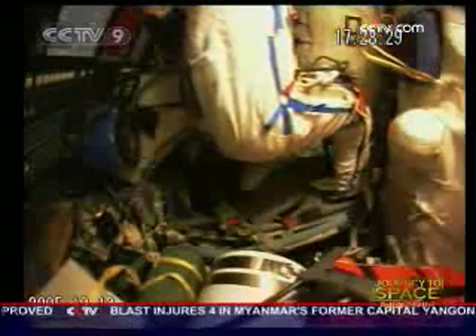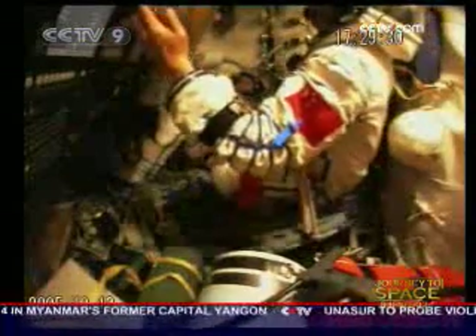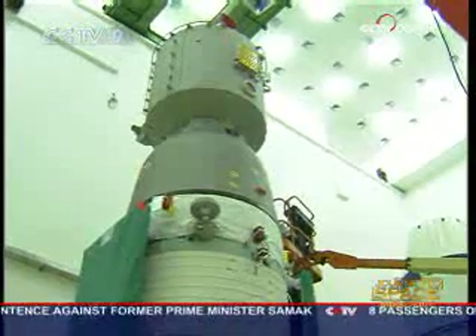After air is sucked out of the airlock, one astronaut steps out of the spaceship. This is to see whether a human being is able to adapt to the environment in space. The work will provide a lot of information in terms of the impact on the astronaut in space. The astronauts will also conduct scientific experiments.